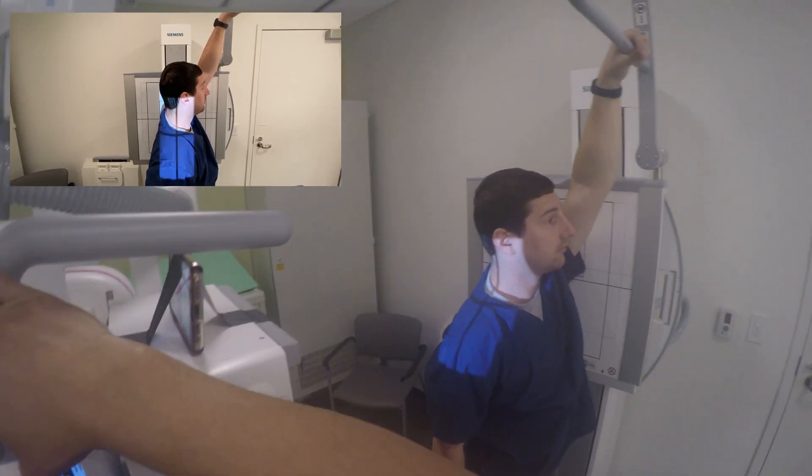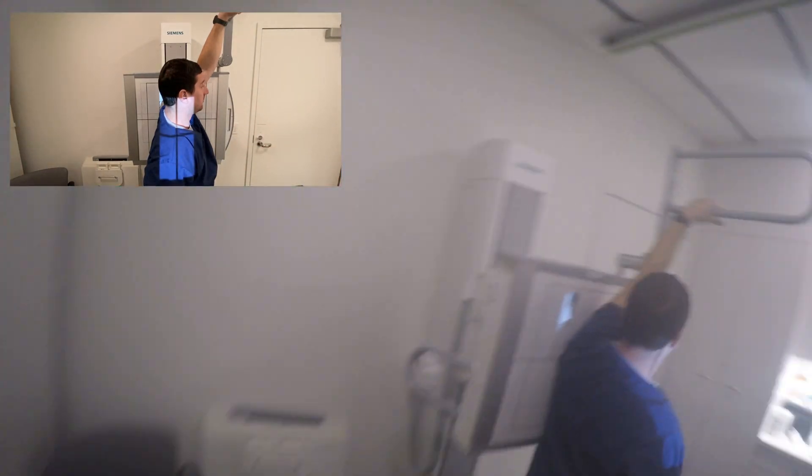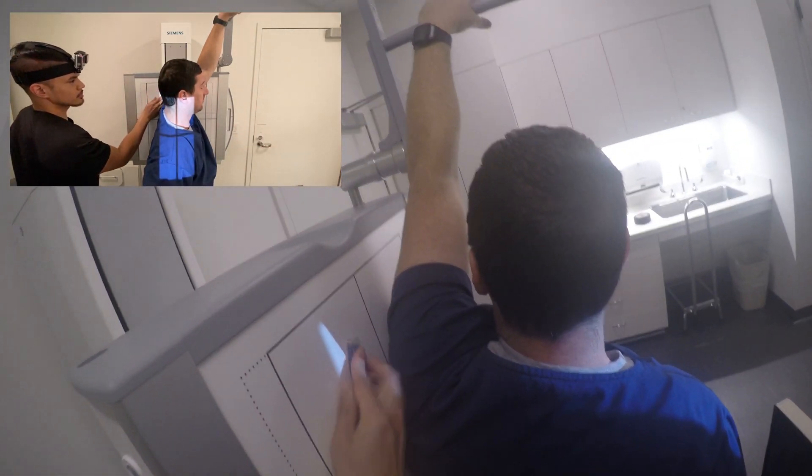One, two, three, four, five, six, seven, eight, nine, ten. Okay, all right.